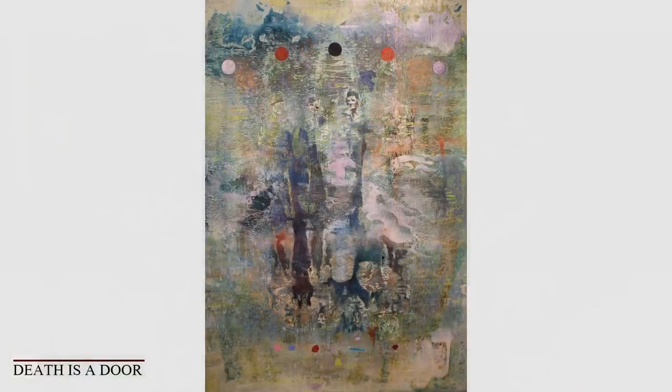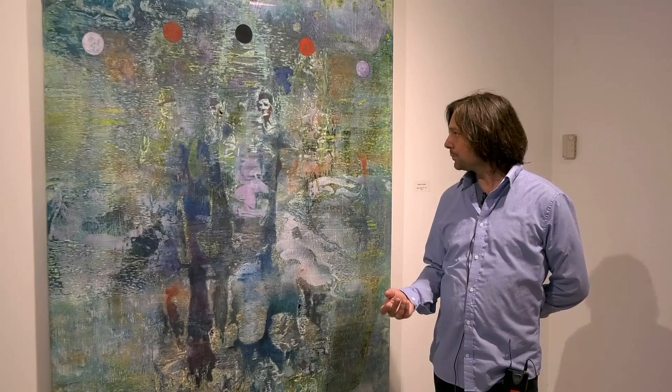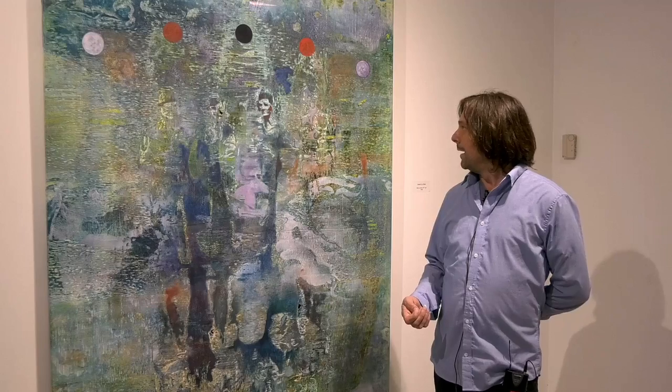This first painting that we're looking at is called Death is a Door. This entire body of work has to do with my grandfather and his time as a soldier in World War II — he was stationed in China. Earlier this summer I found a box of photographs he had taken while living there, and I was struck by the relationships he had created and the community he found among the Chinese people and the soldiers in his unit.